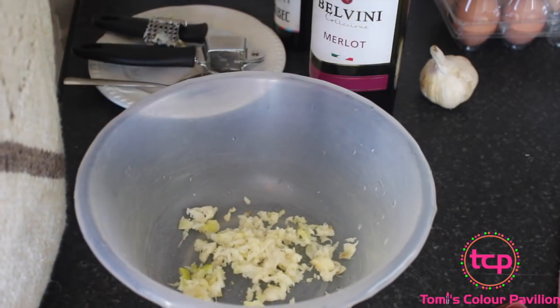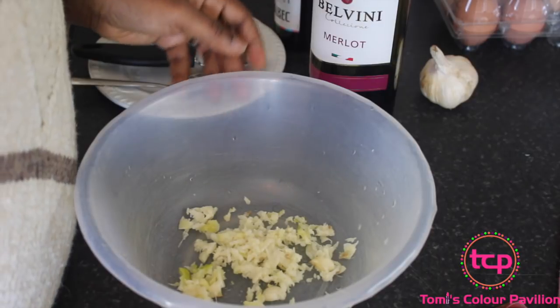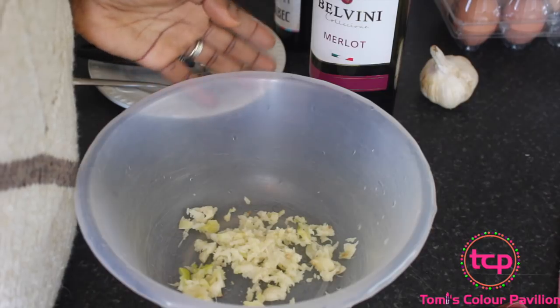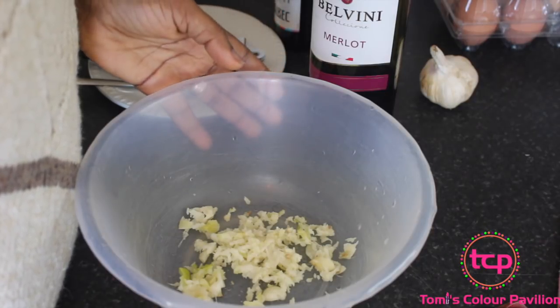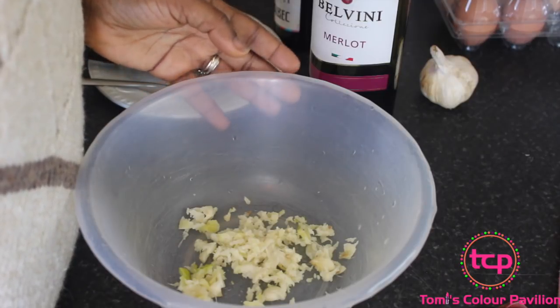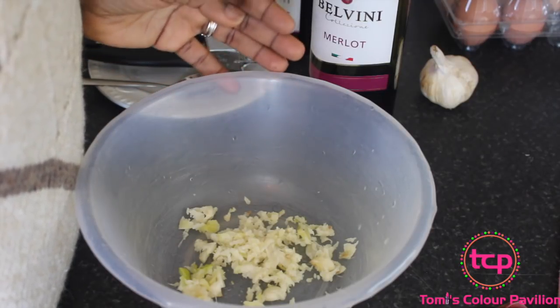Garlic is a very powerful antibacterial agent that can treat and prevent infections and improve your body's resistance. It will also dilate your blood vessels and effectively reduce high blood pressure. Red wine will keep your body healthy and in perfect shape.